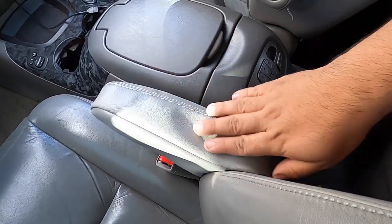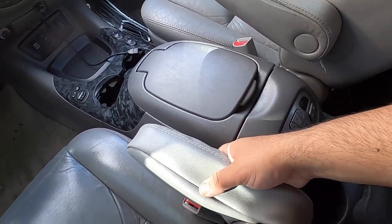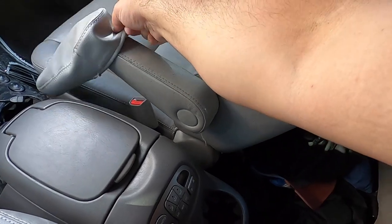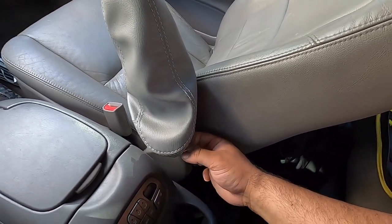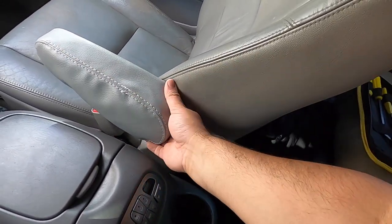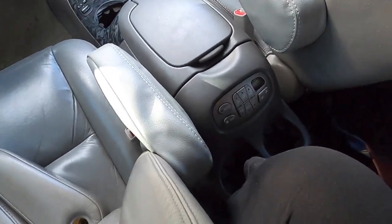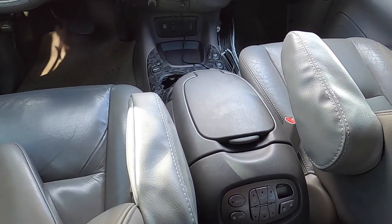I'll put them on for now since I bought them, but I really don't like how loose they are. You do the same thing with the passenger side — it's labeled right, you just slide it on and pull. They're supposed to be a lot tighter and snug to the armrest. But that'll do it for this video. If you liked it, go ahead and like, comment, and subscribe. I'll have more videos coming — see y'all next video.